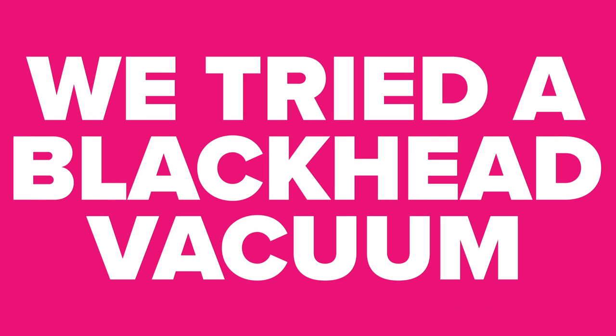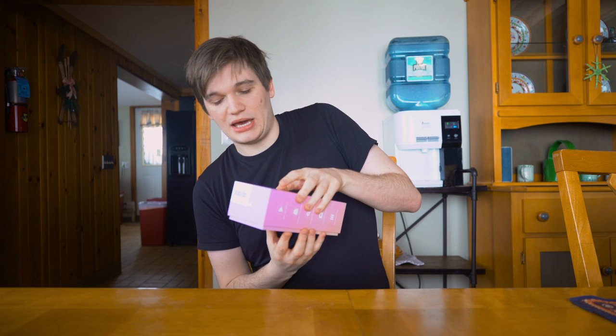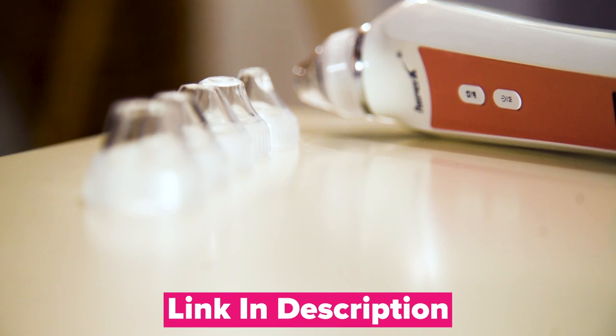Supposedly, they'll suck all the juices out of the pores where your blackheads are. In the box, we have the vacuum slash camera itself and a number of different removable tips that you can adjust the size of the vacuum hole.